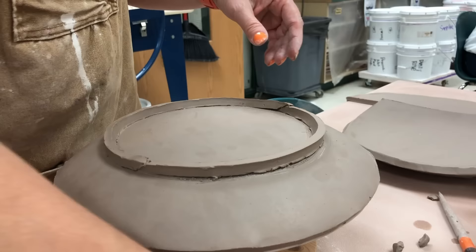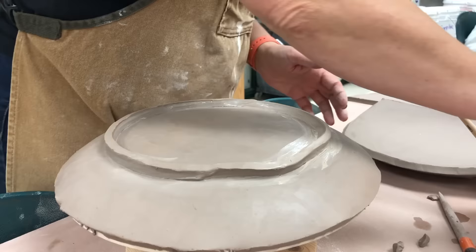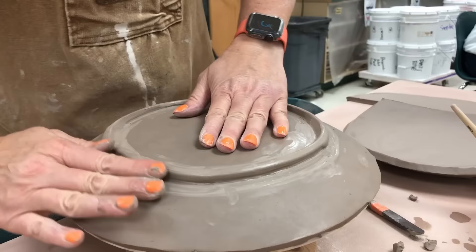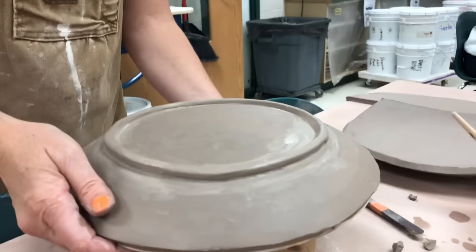You can see the beveled end — I put them end to end, bevel it, then score, slip, blend, and compress. When I started to compress with my fingers it warped a little bit — I was kind of stretching it — so I had to try to put it back into place. I probably should have embedded it a little better before starting the compression. It does require patience and attention to detail for cleaning these up.